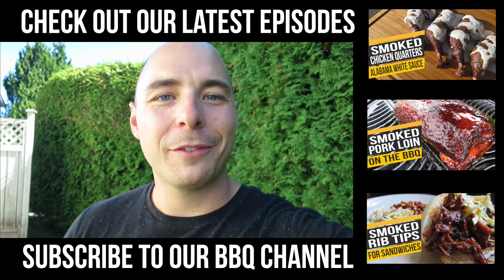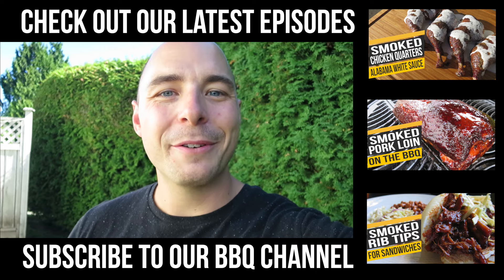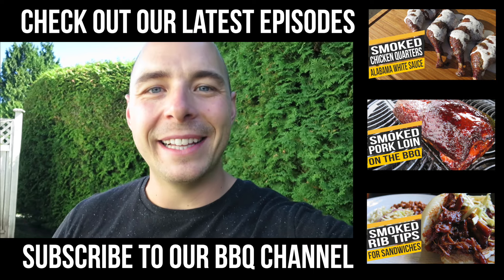Like, comment, and subscribe to this YouTube channel for great barbecue recipes, tutorials, and reviews — and until next time, we'll see you later.